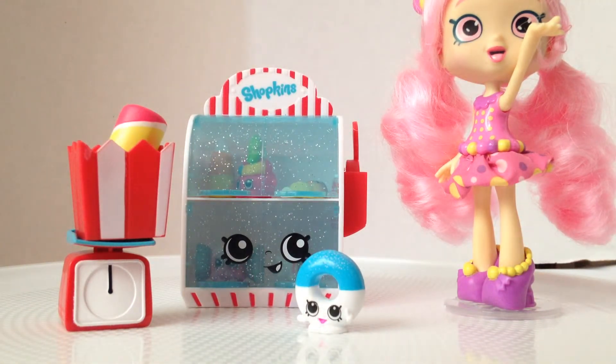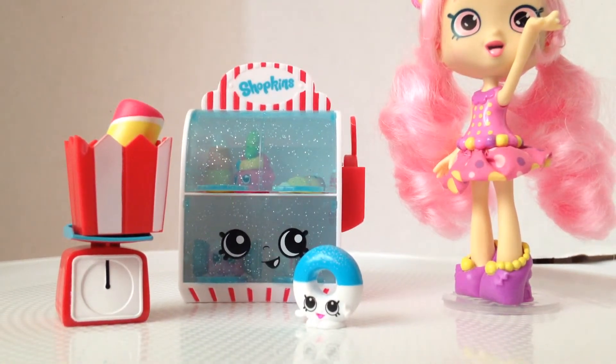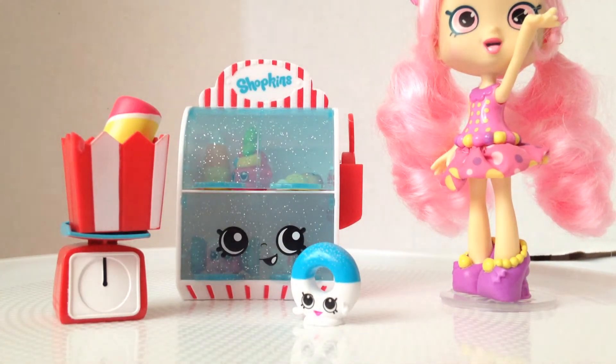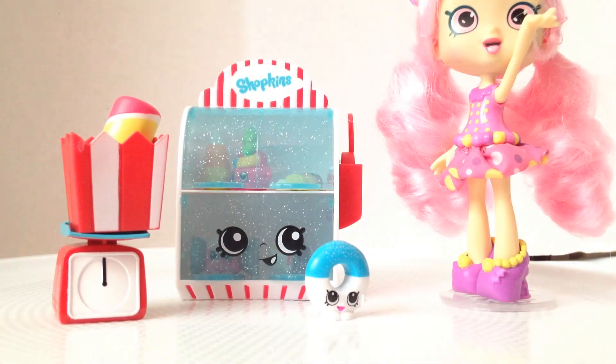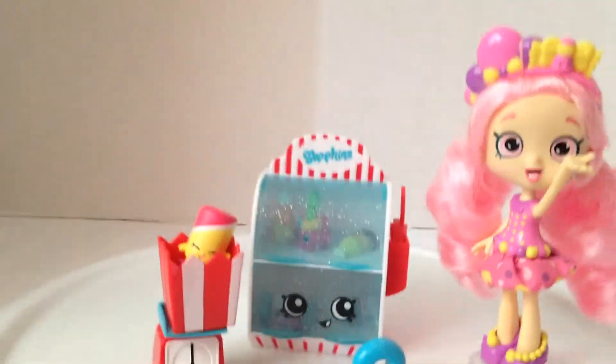Candy collection time! For a pick and mix candy fix, scoop up your favorite sugary Shopkins from the Pick and Mix candy stand and weigh up the fun. They're all so sweet, no matter who you choose you just can't lose. So grab a bag and fill with fun, because you can never have enough sweet treats to eat! Please like this video and subscribe, and I'll see you guys next time — bye!